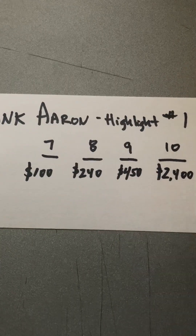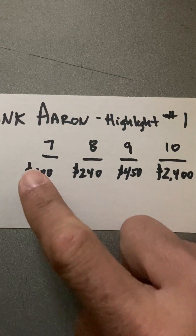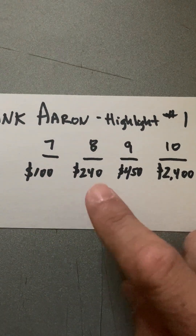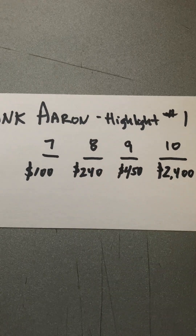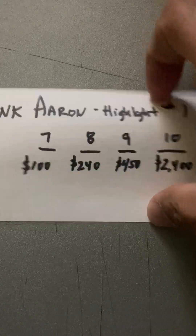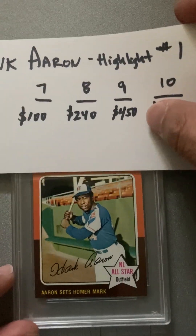What we have is a Hank Aaron highlight number one, 1975 Topps mini. Looks like roughly $100 for a 7, $240 for an 8, $450 for a 9, and $2,400 for a 10. I have no idea what to expect — I haven't seen these before. I'm blocking the actual grade and this is the card.